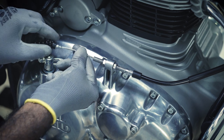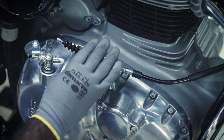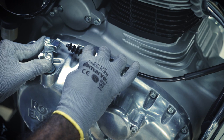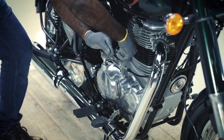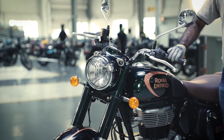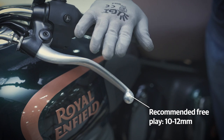Now, insert the rubber grommet into the clutch cable. Pull the clevis shaft assembly and insert the ball end into the slot. Finally, tighten the rear end nut fully and inspect the clutch free play at the lever end as per the free play procedure.